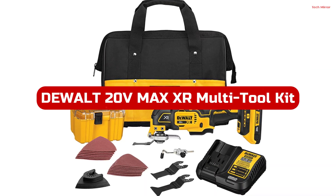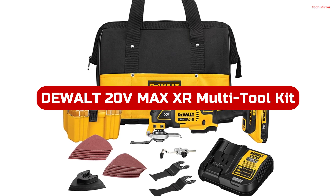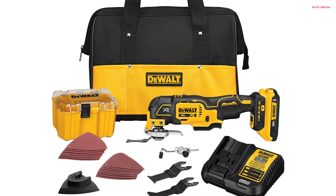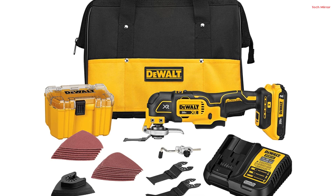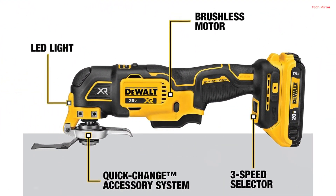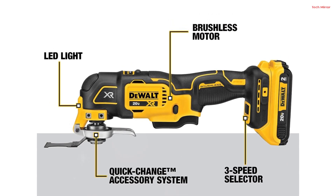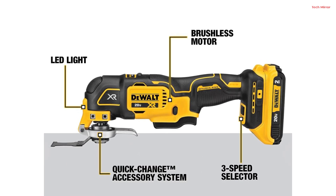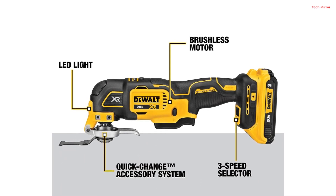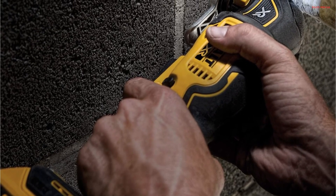Number 1. The DeWalt 20-Volt MAX XR Multi-Tool Kit is a powerhouse of versatility for your oscillating tool needs. This cordless tool, powered by a 20-volt battery, offers incredible convenience and performance. One of its standout features is the three-speed selector, giving you control over the speed based on your application. With a brushless motor, it delivers up to 57% more runtime compared to brush models, ensuring you can tackle demanding tasks without interruption. The dual-grip variable speed trigger provides ultimate control, allowing you to adjust the speed precisely to match the application.